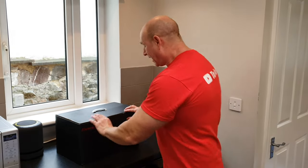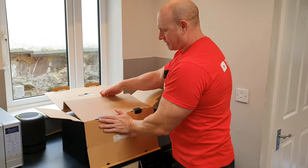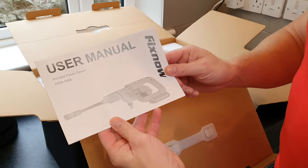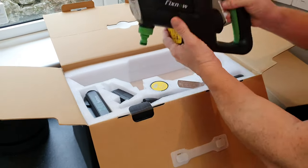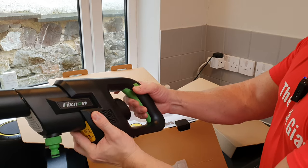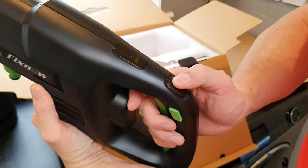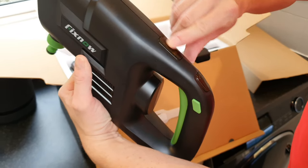Before we can put this bad boy to the test we need to unbox it and take a look at exactly what we get inside. Lifting the lid, we have a user manual, and the main body itself — the gun with all the motor inside. We've got a trigger with a safety lock, an on/off button, and a display which has a battery indicator and some different modes.